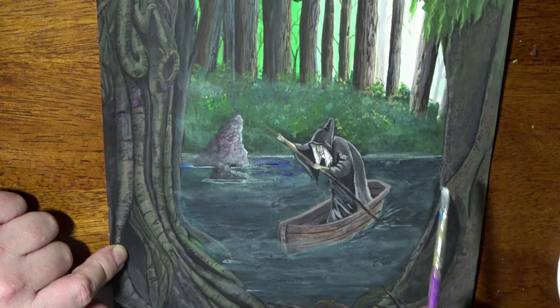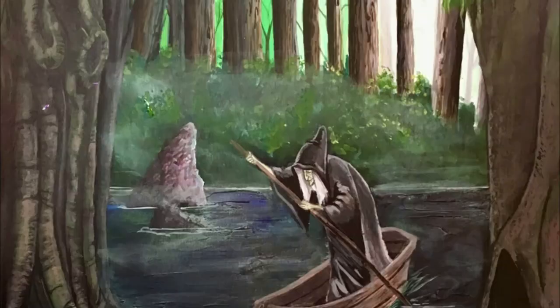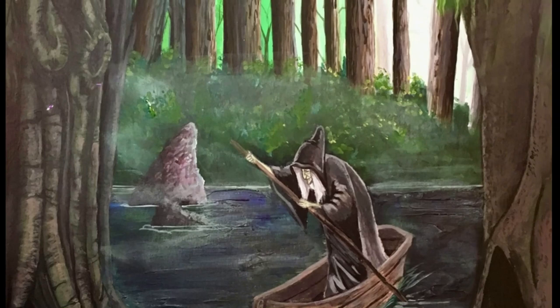Come right on down here to the water's edge, back up here, and that end a little bit where it dried a little darker. And I think we've got a great picture. I hope you enjoyed watching this as much as I enjoyed painting it. Thank you so much for tuning in.